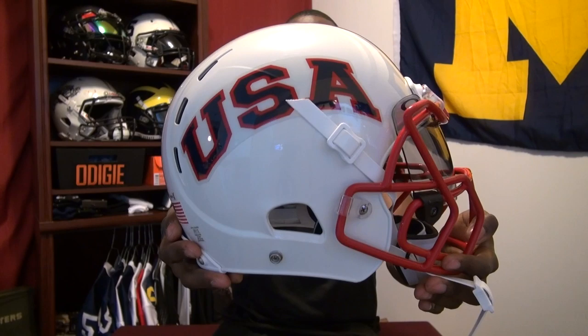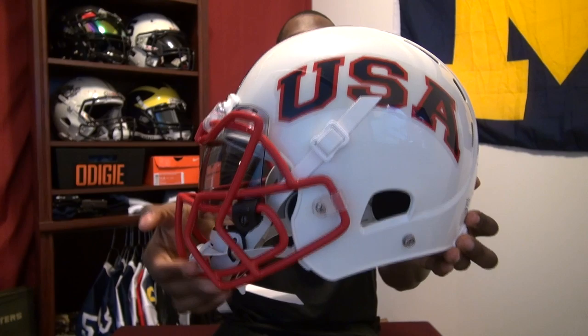Let's start by taking a closer look at the X2E. Here's a clear shot of the front, the side of the helmet, the back of the helmet, the other side, and here's a good look at the inside of it.